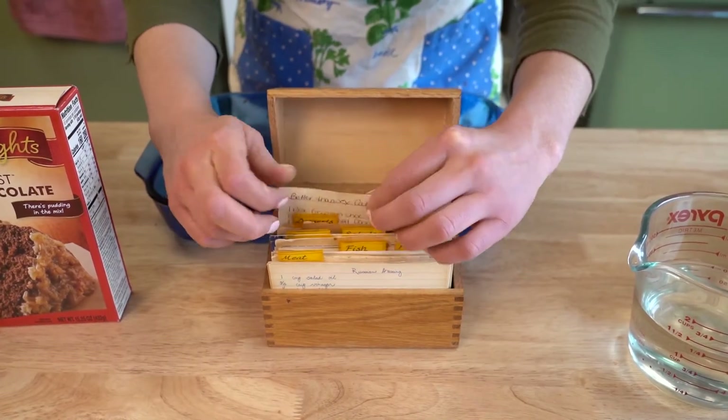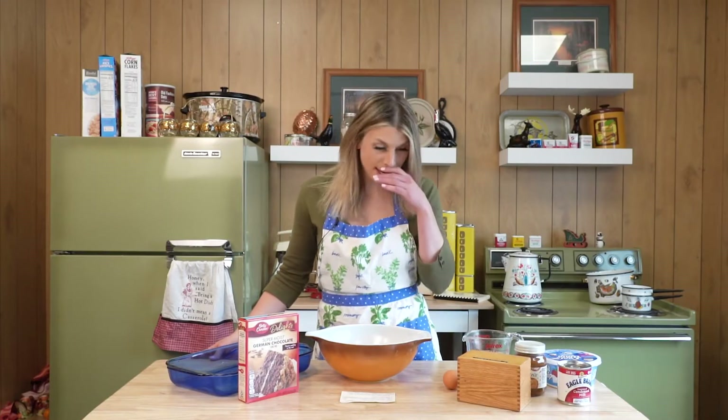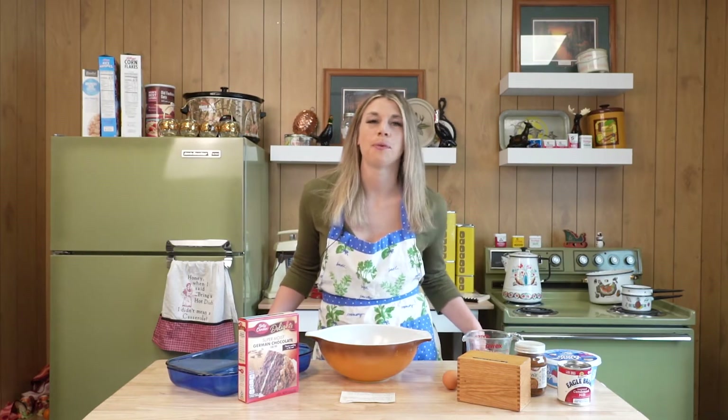Long time growing up, my mom would always make Better Than Sex Cake on our birthday. But whenever you say it, you don't say 'Better Than Sex Cake,' you say it like 'Better Than Sex Cake.' It's also called Better Than Robert Redford Cake if you couldn't say 'sex' in your house, or if your mom really liked 'The Way We Were' or something.